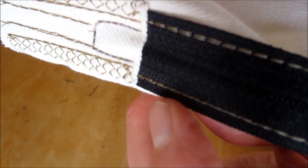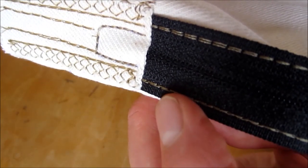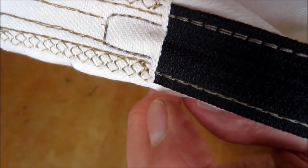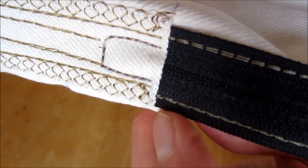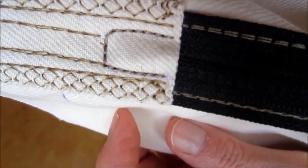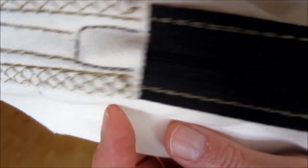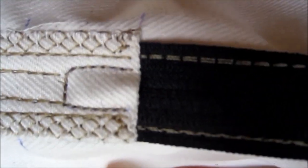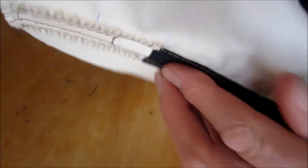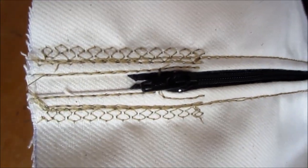Millet holes are very small, and if they can leak out of any very small place, they will. So to prevent that, you have to create a special box for the zipper head to go into. You can see how good that is and how intricately everything is sewn perfectly for a perfect Millet Hole body pillow.